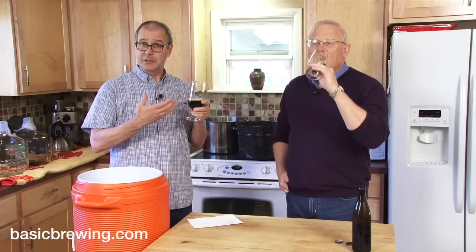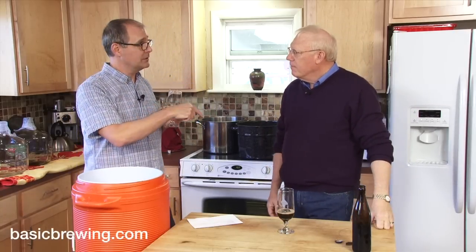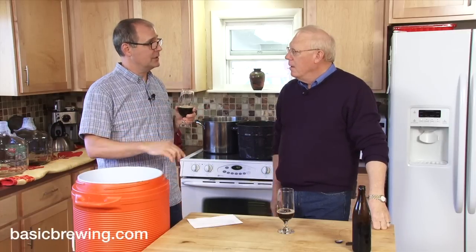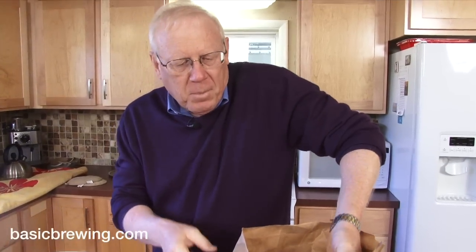So what we're going to do: this episode we're going to follow the progress of the first beer — the big beer. Then next time when we come back we will follow the progress of the smaller beer. Wish us luck, and here we go.